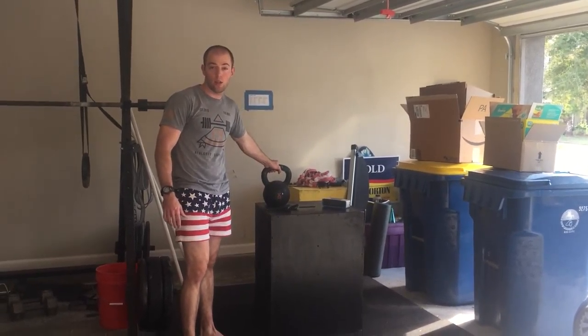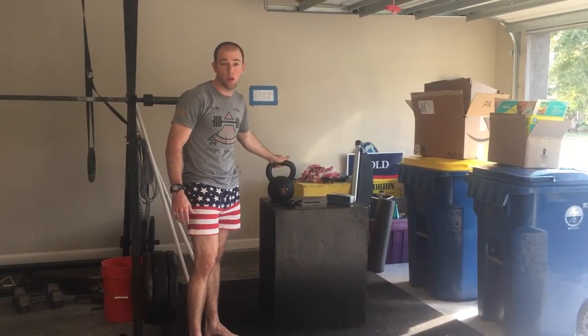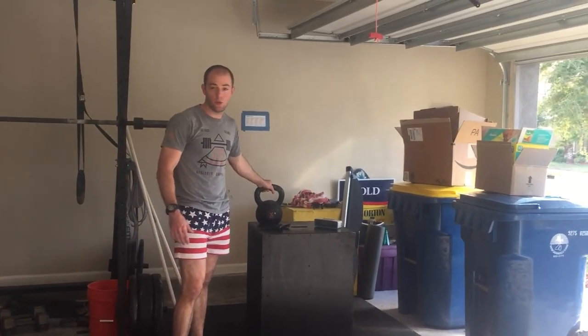I've got a 55-pound kettlebell and a 32-pound kettlebell. Those are the standard weights for men and women for most CrossFit workouts — that's really all I need.